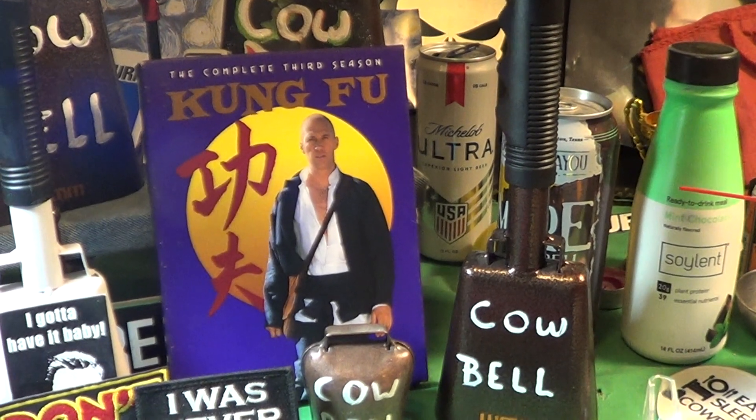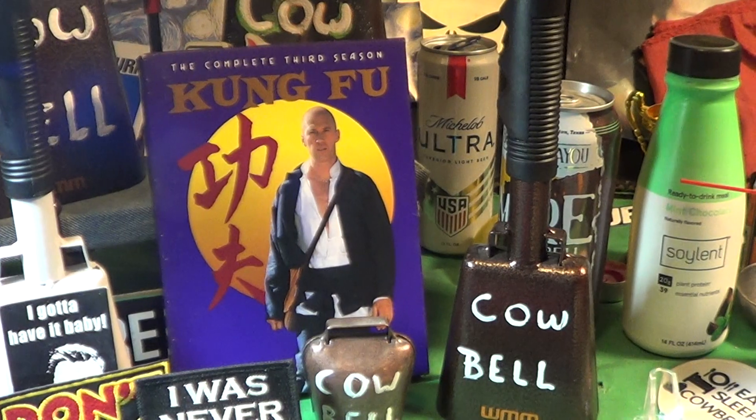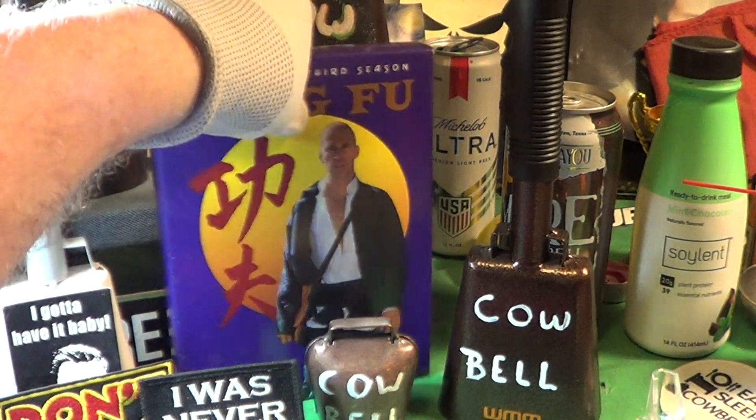Alright, today is Blade Friday, the day after Halloween. I think I'll be watching a couple of episodes of Kung Fu from, let's see, I think that was 1974, around there. Let's take a look.